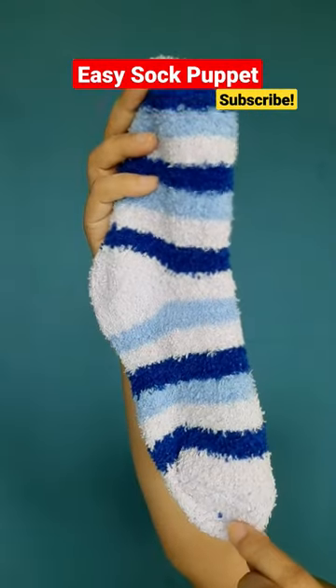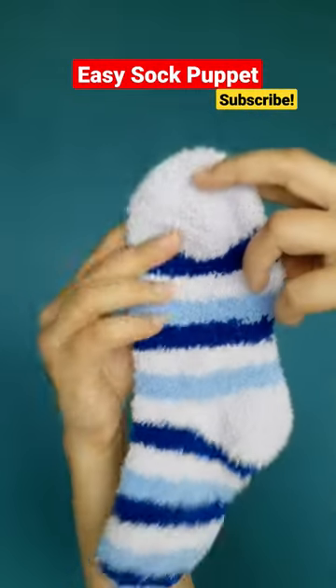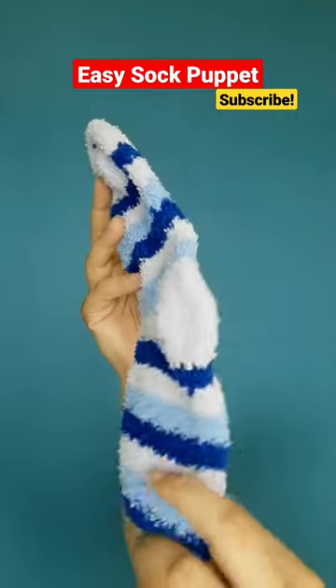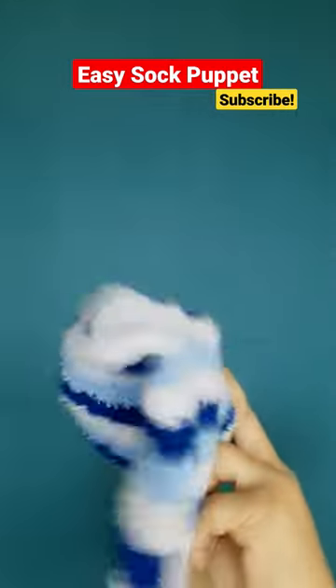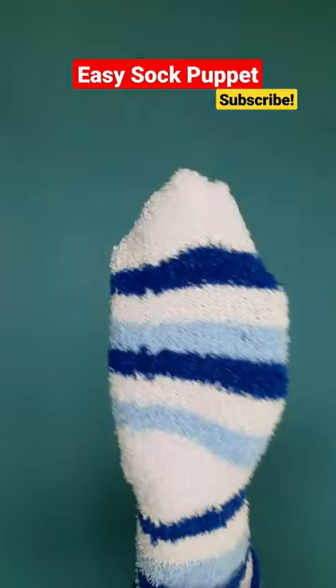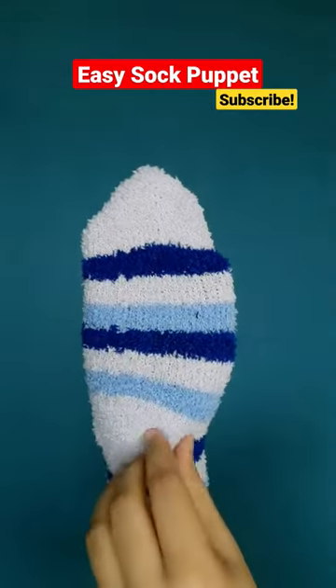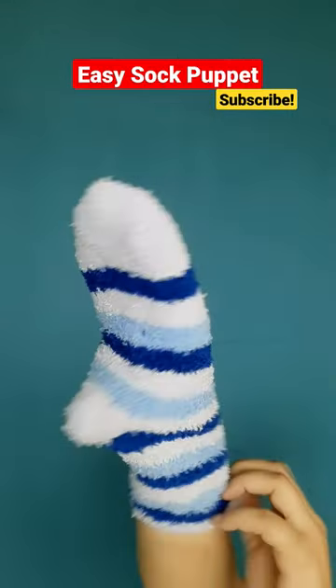Take a clean colourful sock. There is always a place for the toes and the heel to go in every sock. Put your hand all the way in and place your fingers where the toes go and your thumb where the heel goes in the sock.